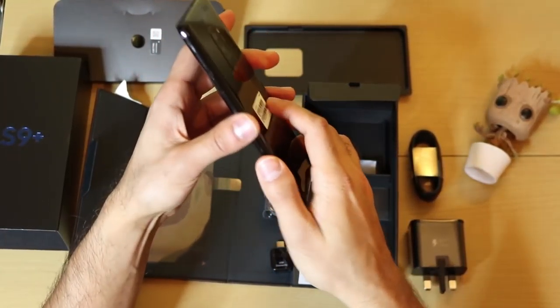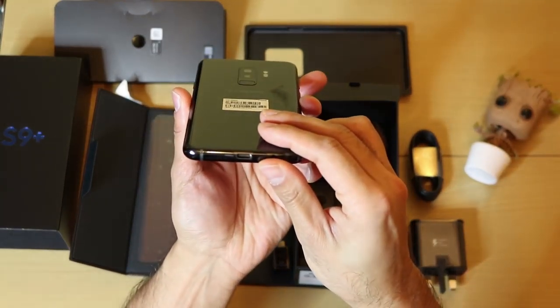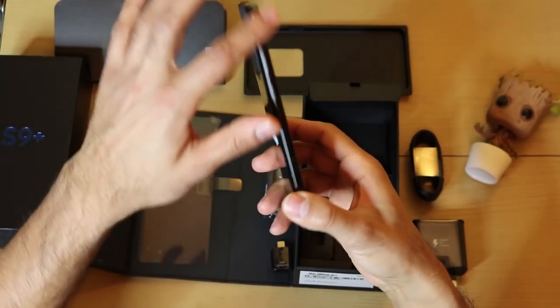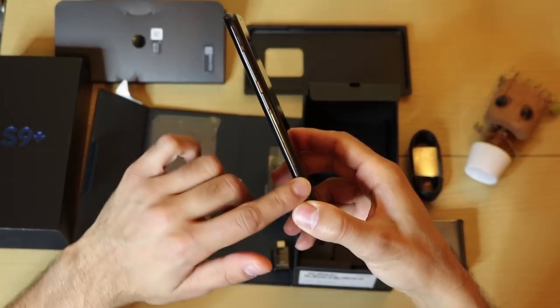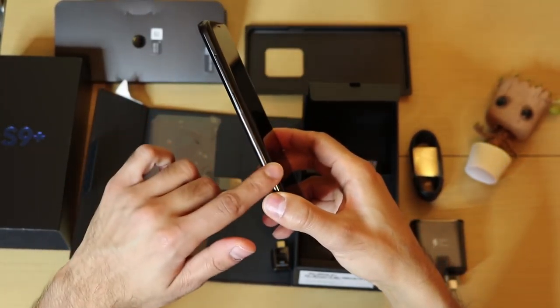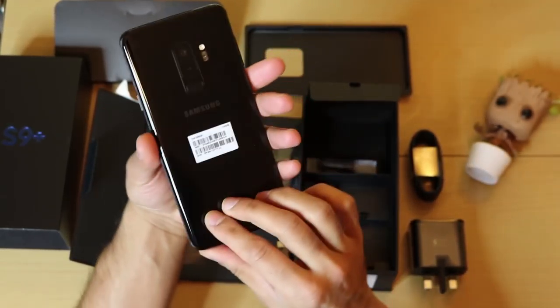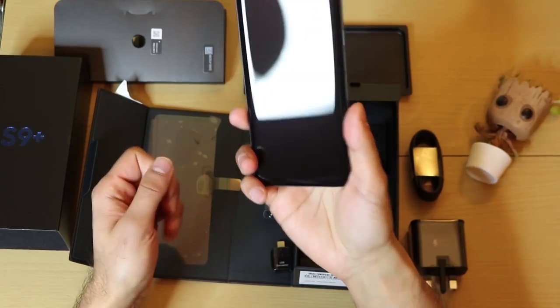You can see it looks pretty awesome compared to the previous S8. I can see that the sides don't have that metallic reflection — it has more of a matte finish, which I think is pretty cool. The design is pretty much the same as the S8 Plus.